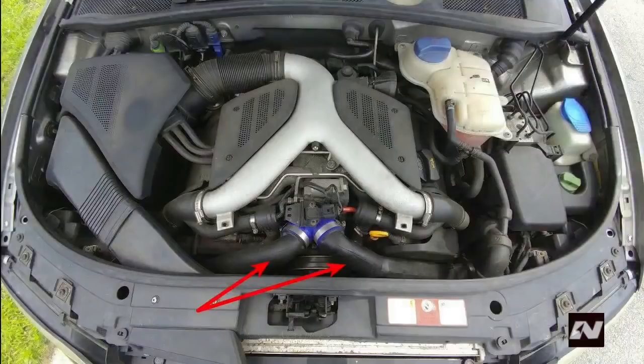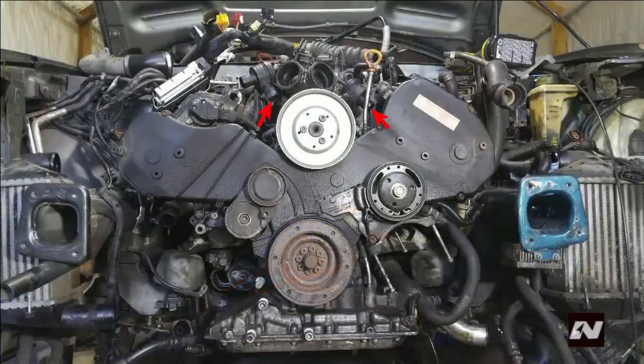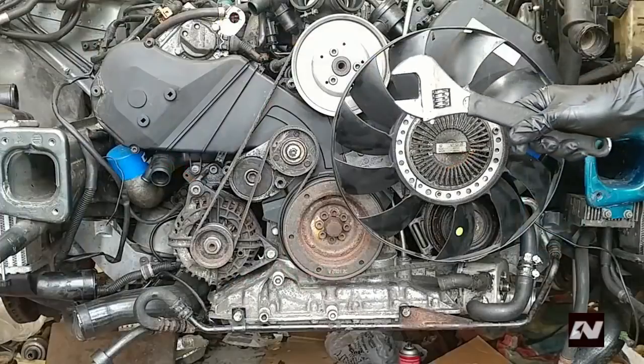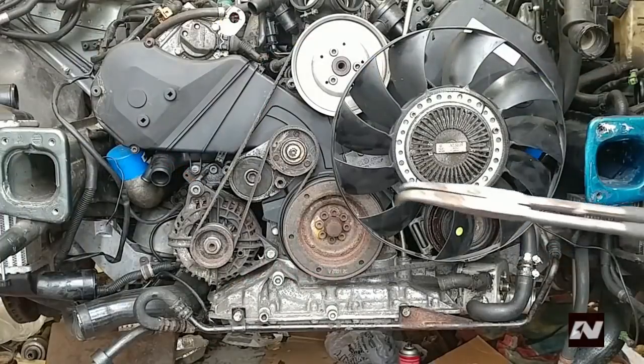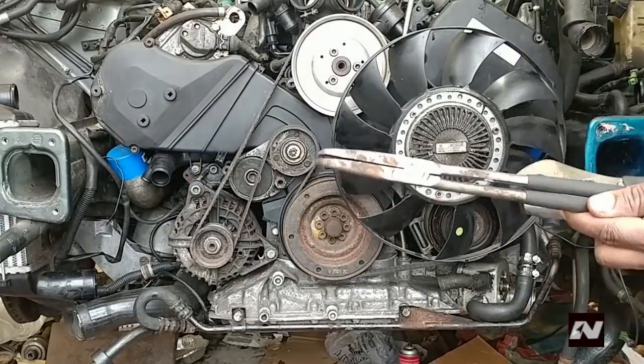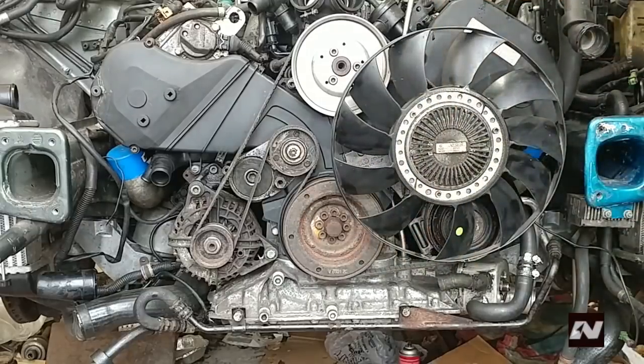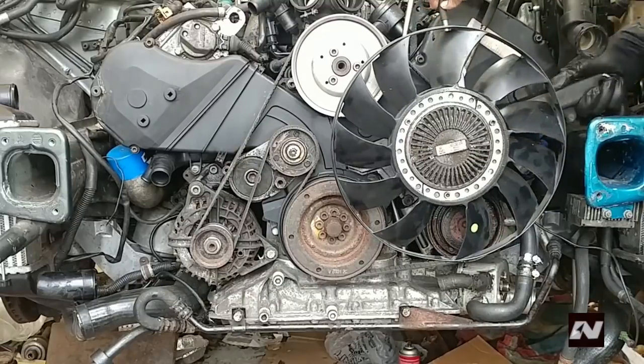Now that you have access to the engine, remove the front air pipes. Disconnect them from the throttle body, the diverter valves, the intercooler, and the timing belt cover. Remove the viscous fan — this is left-hand thread, so loosening is clockwise. You must counter hold the pulley with a pin wrench. If you don't have one, use a large 90-degree needle nose plier to hold the pulley. The nut size is 32 millimeters. Once loosened, spin it off.